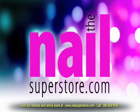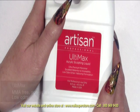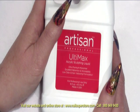Welcome to Artisan Professional. Ultimax Acrylic Sculpting Liquid is an excellent choice for use in the salon today. Ultimax is a premium monomer that is available for use with your acrylic system.